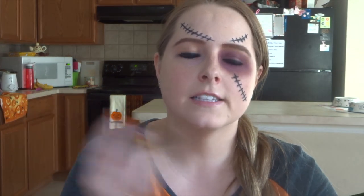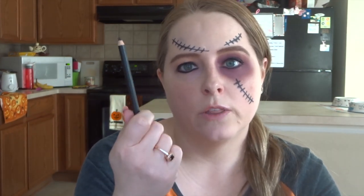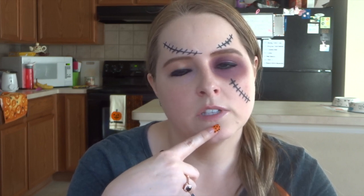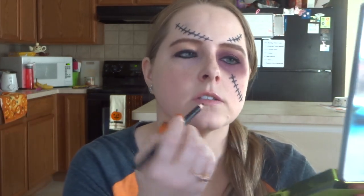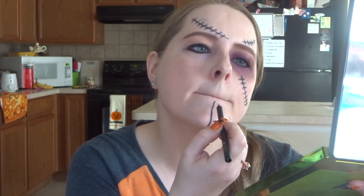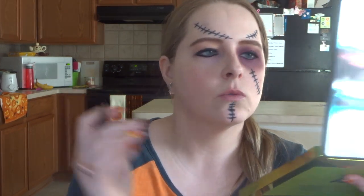Our last set is going to be down our chin — this one's a little tougher. I get really hot and sweaty when I'm doing makeup, so I would recommend bringing your pencil with you to your party so you can touch up the bottom one if it tends to smudge. I know the last time I wore this look it did smudge a little bit, but I touched it up and it was fine. You're going to want to suck your lips in when you do this one. This line is a little thicker than I'd like, but I'll touch it up with a Q-tip.